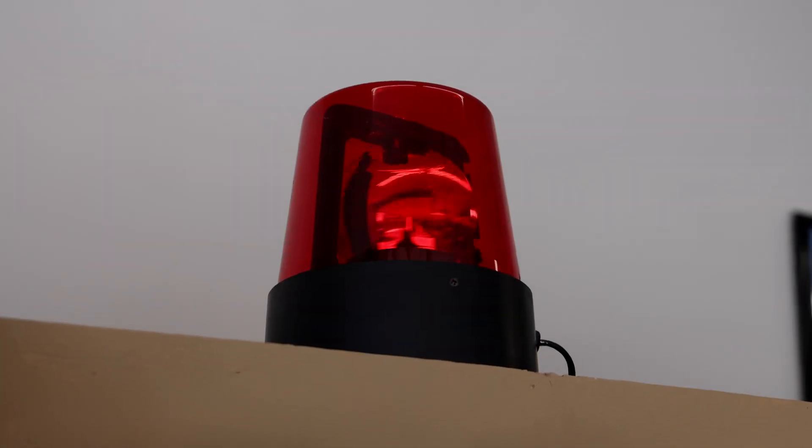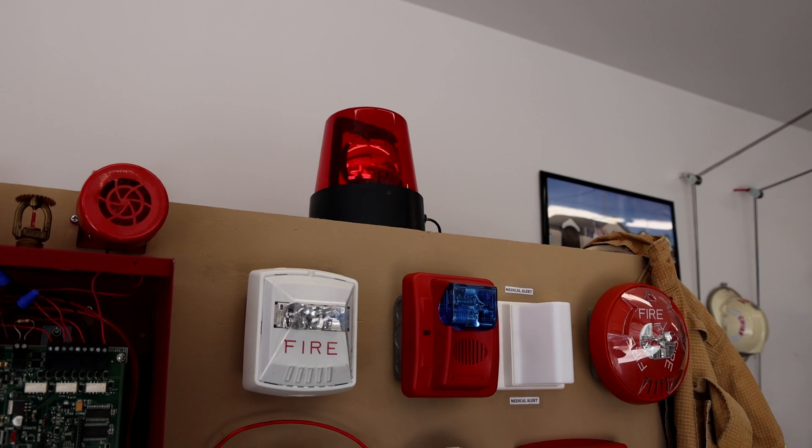Above those alarms, wired into a relay, I have this red beacon. I figured I'd put that up and it'd be kind of cool to add to the system.